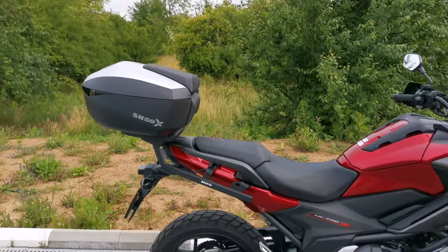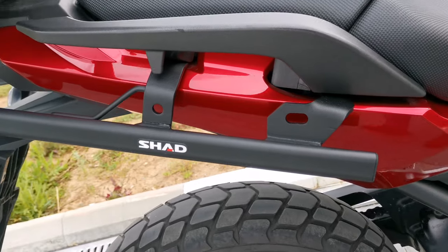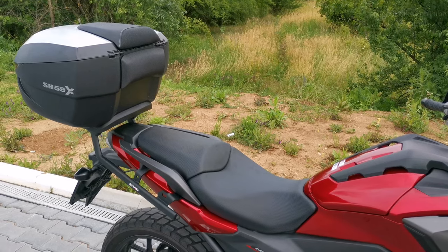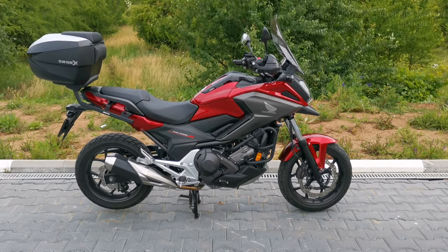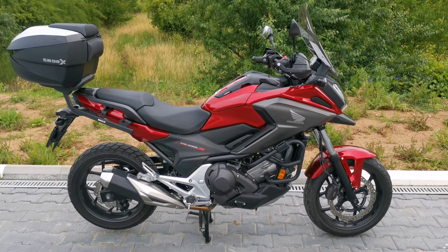Let's get started. Welcome back to Ideal Bike Channel. Today we're gonna install the Shad SH-59X top case on the Honda NC-750X. I will try to make this installation guide as clear as possible for you.